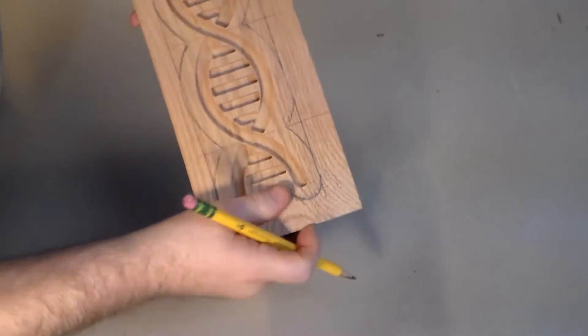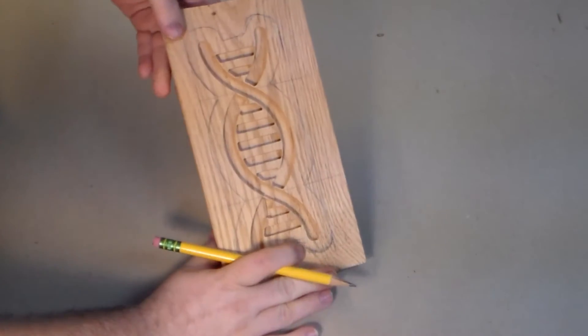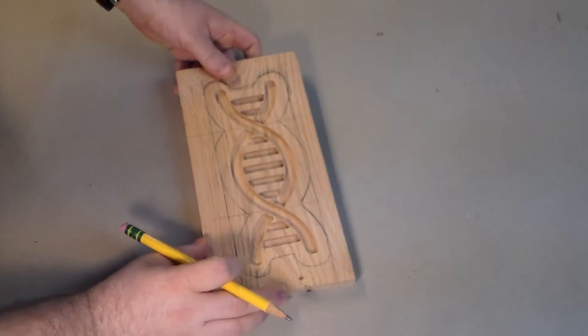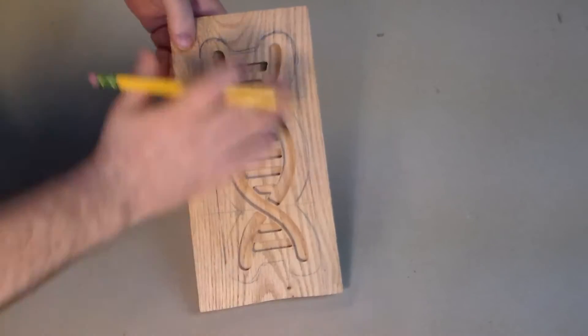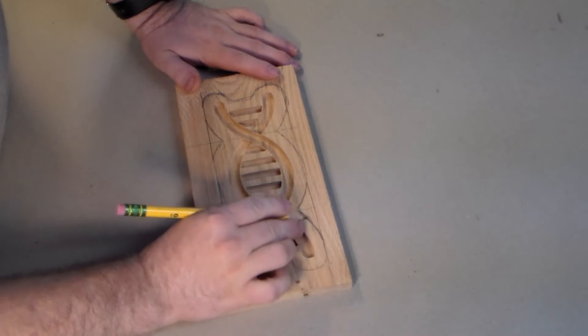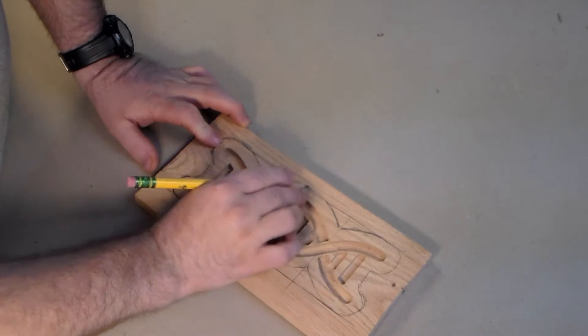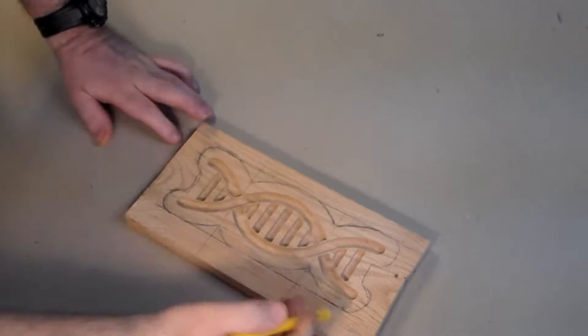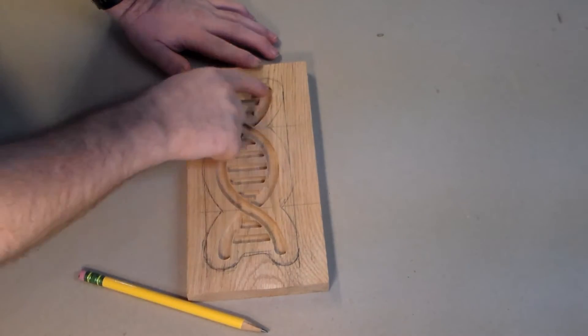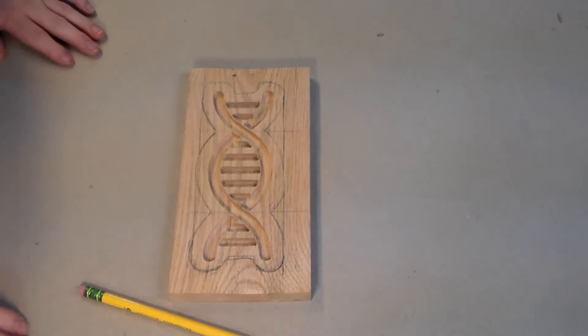I wanted this to be a freestanding structure, so I got some pencil and started marking about a half an inch from the edges so I can stand it upright. I'll take it over to the bandsaw and cut that down so I can have a little more control over it, then sand it up and I'm ready to go.